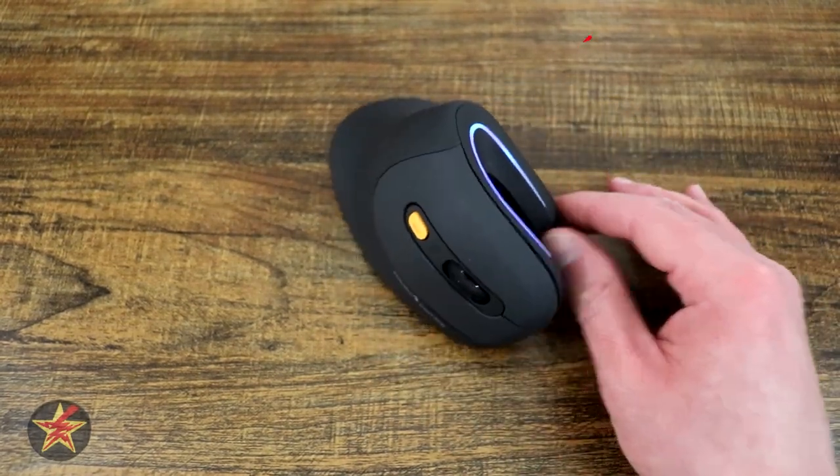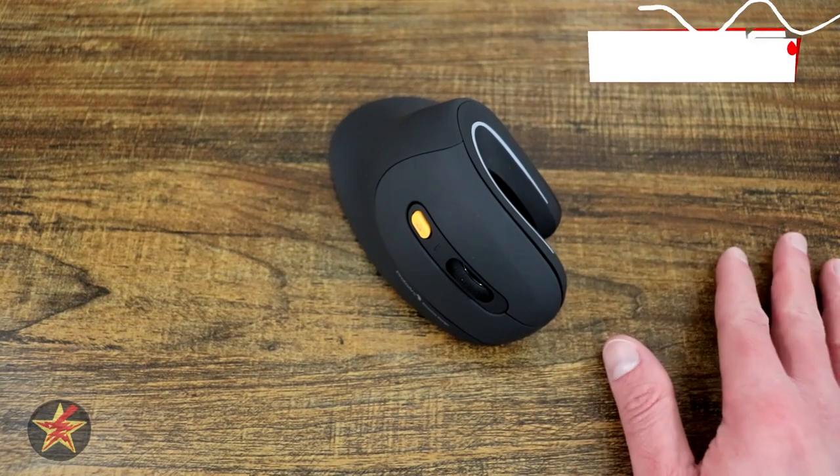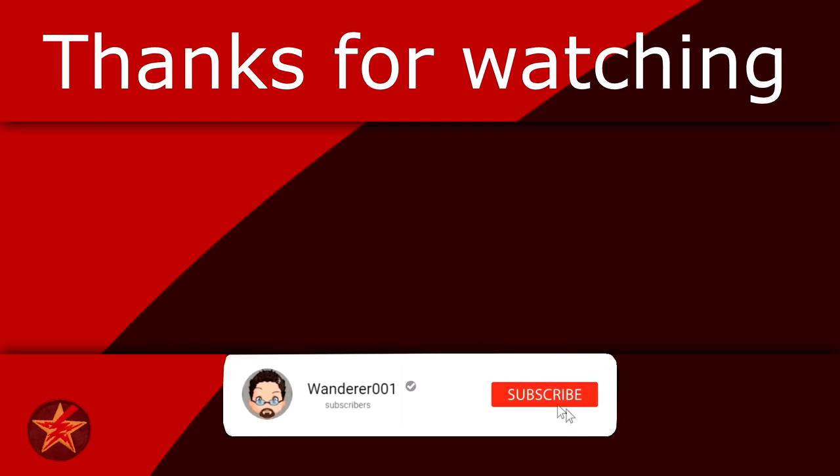I've been Wanderer001. If you have any questions or comments please leave them below, and as always thanks for watching. If you found this video helpful consider giving it a like so other people can find it. You can also help fuel the next review by buying me a coffee — link in the description. And if you want to be notified when I upload a new video, you know what to do.